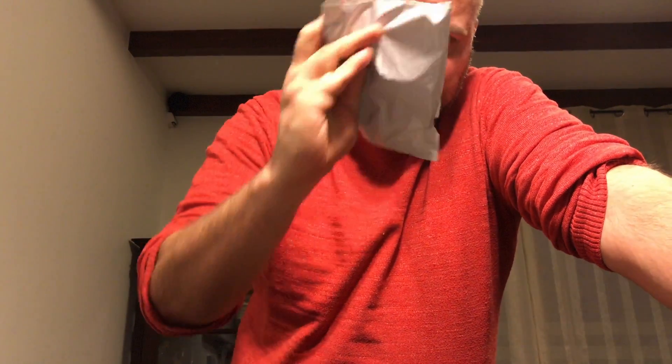Hi guys, guess what — another package from AliExpress from China. It's something you definitely need for your bug out bag. Let me show you in a minute, just grab a knife.